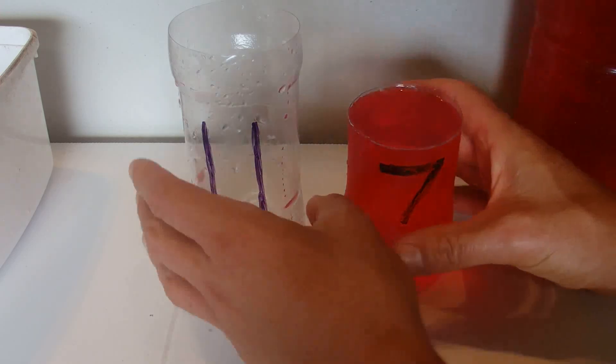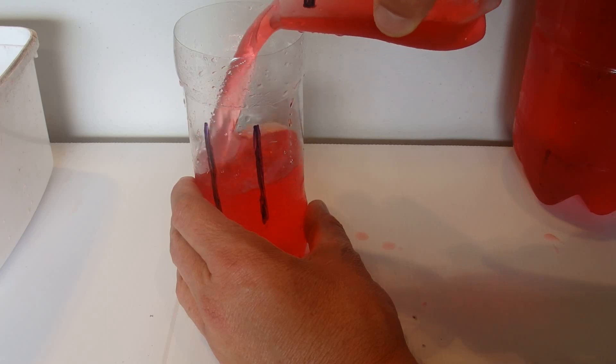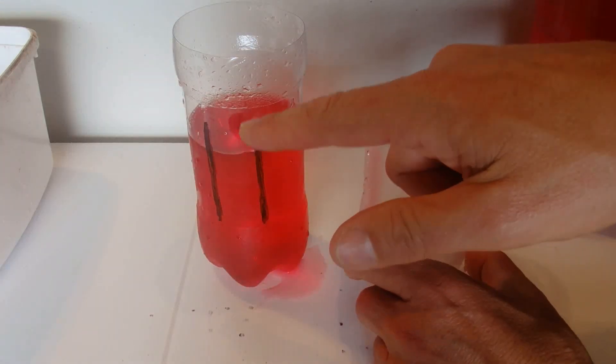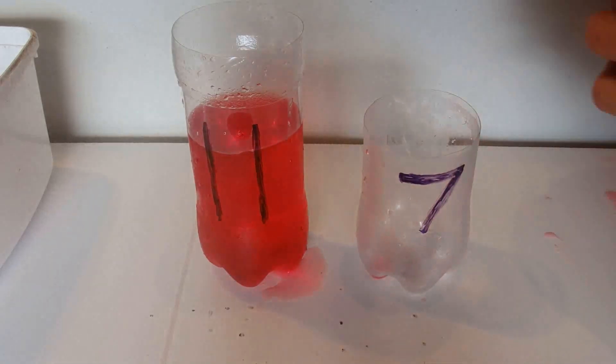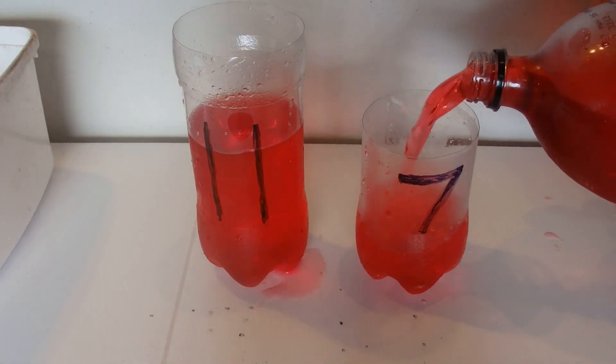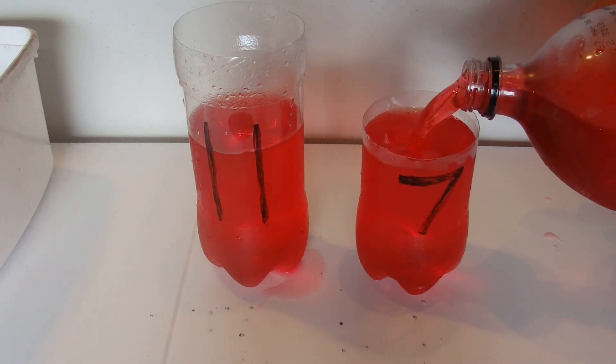First of all we fill up the 7 litre container and pour it over into the 11 litre container. That means we still need 4 litres to fill that container — 11 minus 7 is 4 — so 4 litres to go. We'll fill up the 7 litre container again.